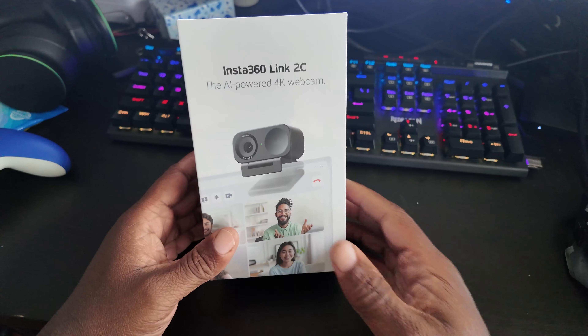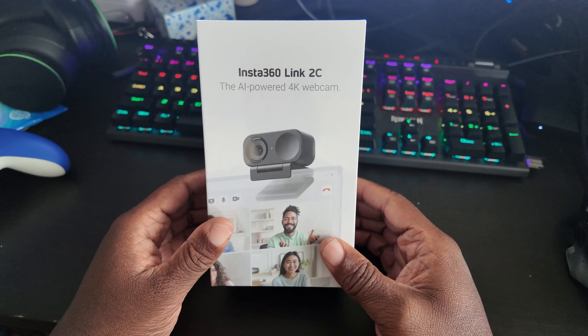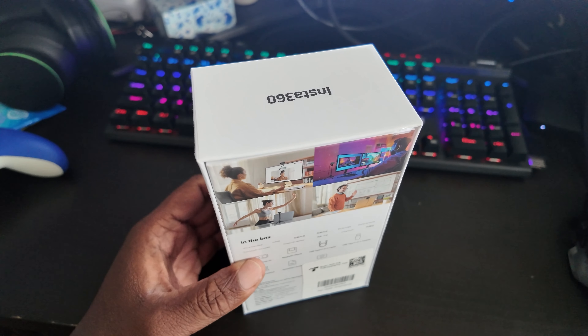When I saw this and I saw the things that it can do — I saw it was 4K — I thought that's perfect for the new Warzone show. Might as well start looking beautiful again as I get older. So let's go ahead and unbox this.